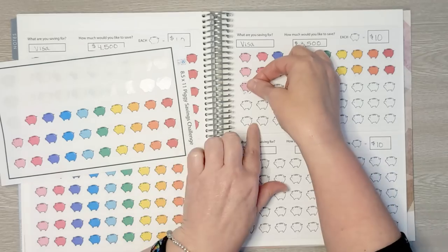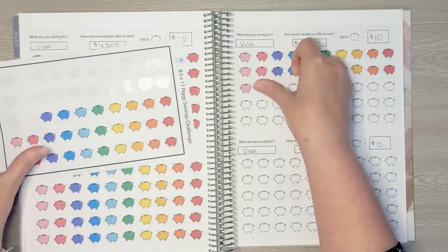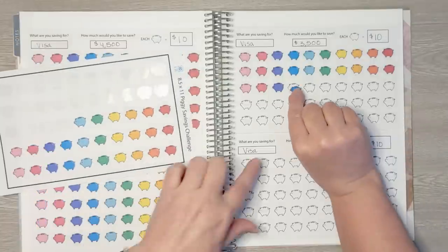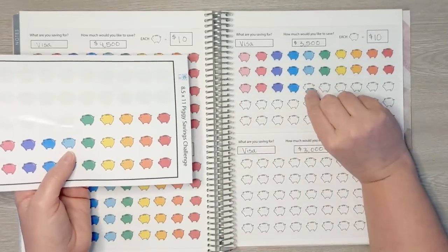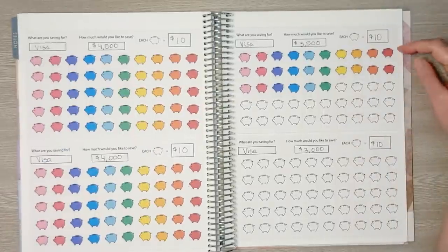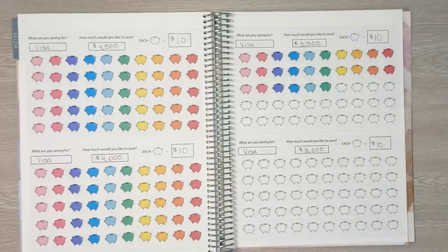My strategy — which you guys actually suggested — is to make a payment every week so I pay less in interest. Before I was saving cash to $100 then paying, but this way I can make a payment every single week. We already have $260 toward this next $500 increment goal, with each row representing $100. Okay friends, that is it for week one budget setup. Thank you guys so much for joining me. If you enjoyed today's video, please give it a thumbs up and I'll see you all next time. Bye everyone!